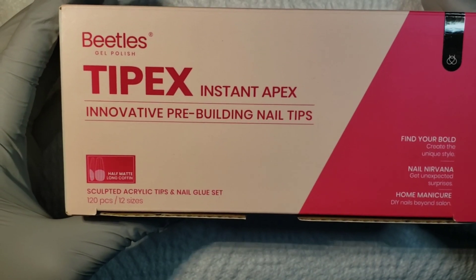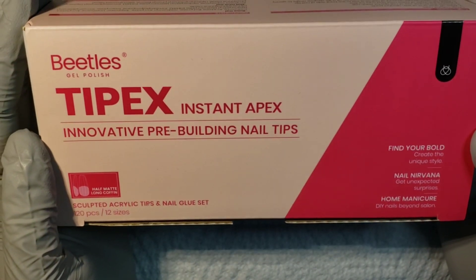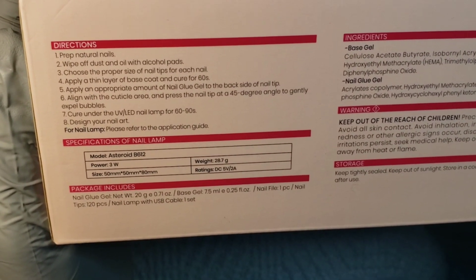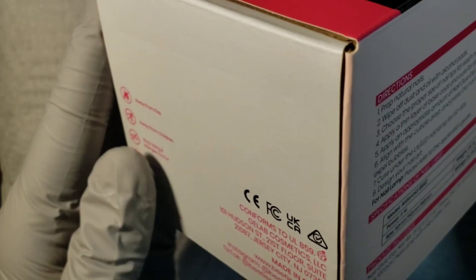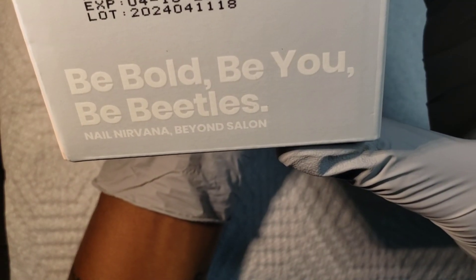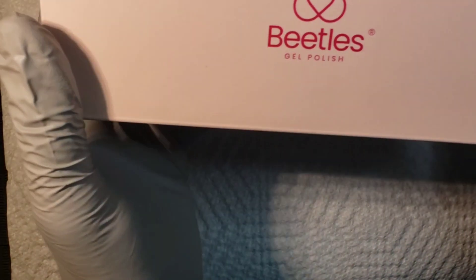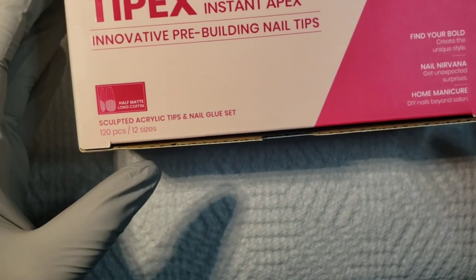Today we're going to be checking out these Beetles Tippets Instant Apex Nails — they are a sculpted acrylic tip so I am super excited to see what these are about. On the back of the box are some directions as well as things about the lamp, and on the side are cautions. The other side has the Beetles logo: 'Be Bold, Be You, Be Beetles.' Let's go ahead and take everything out of the box and go through it one by one.